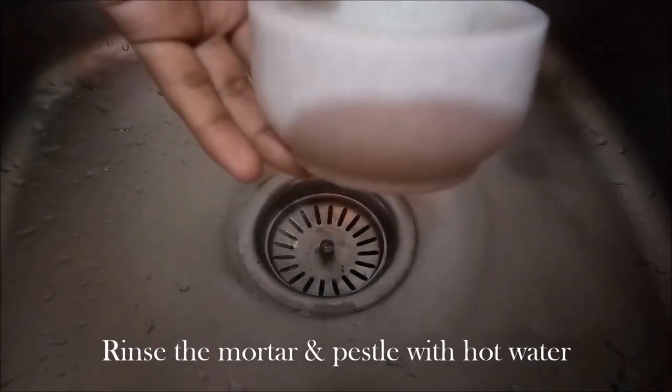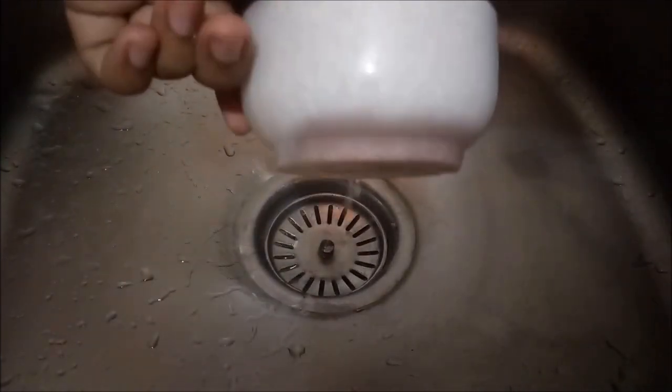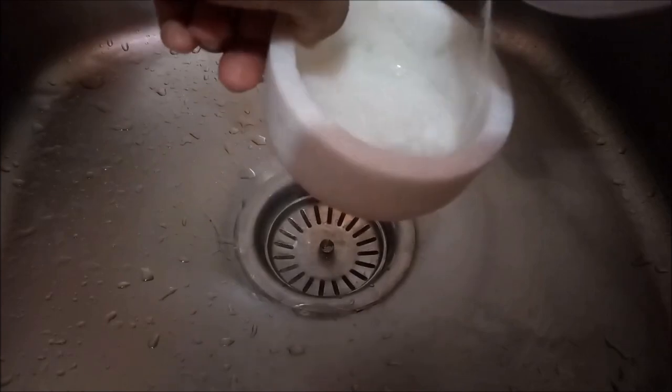In this video you will get to know how to season a mortar and pestle. Confused? This is mortar and this is pestle. For the seasoning process of mortar and pestle, first rinse your mortar and pestle with hot water to clean the dust particles. Then use a paper towel to dry it out.